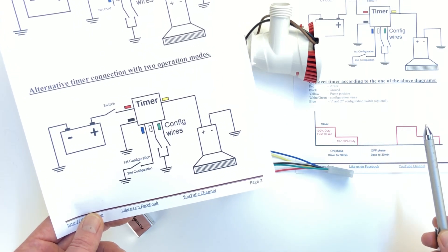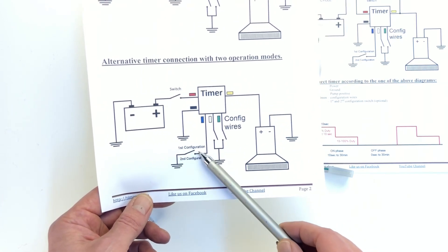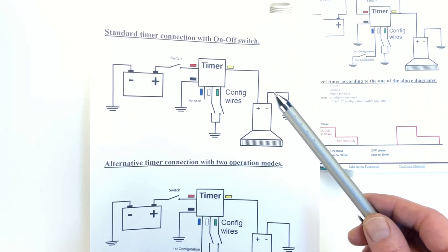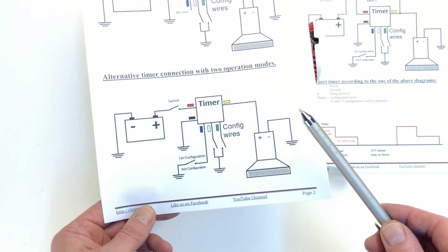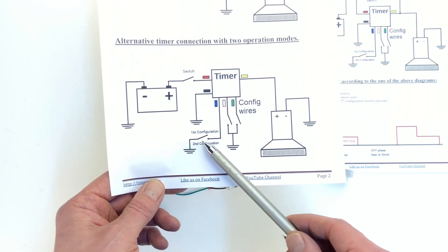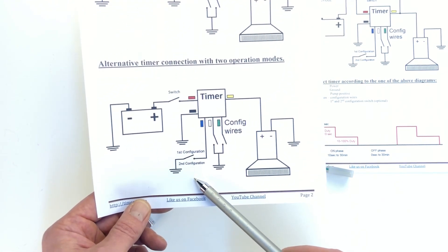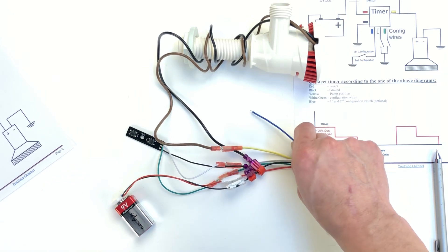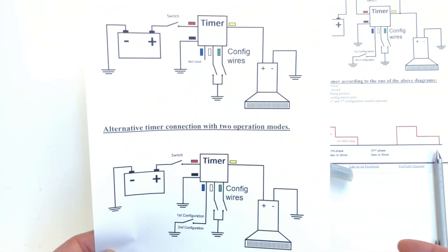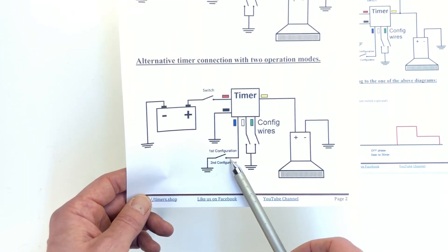Configuration number two can be set to just run at the lower duty cycle without any off time. You can switch between them by connecting a switch to the blue wire. If the blue wire is not connected, it defaults to configuration number one. To have two configurations, connect a button that grounds the blue wire, and configure the second mode by going through the standard configuration steps with the blue wire grounded. Once done, you can flip between the two configurations.